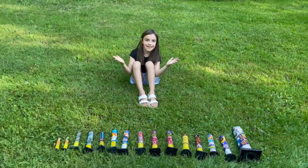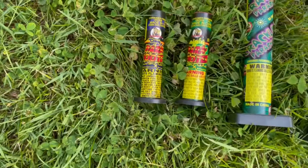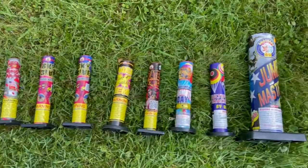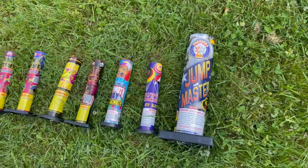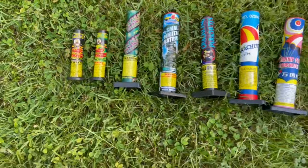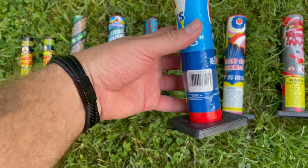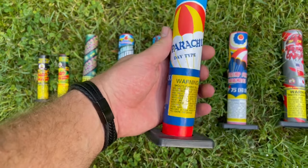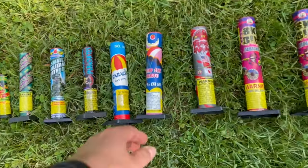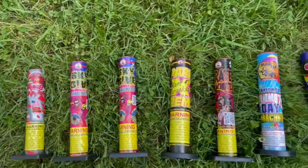We got a bunch of parachutes, everything from small to medium to 40-inch parachute. We got ones from Mad Hornet Fireworks — this Mad Hornet Top Gun, Mad Hornet — I'm sure some people out there know this brand, but I don't know because it doesn't have any English on the brand. Same with this one — Mad Hornet, Mad Hornet — all these are Mad Hornet.